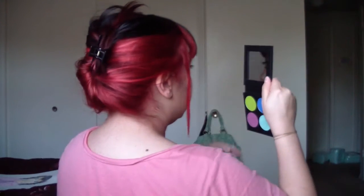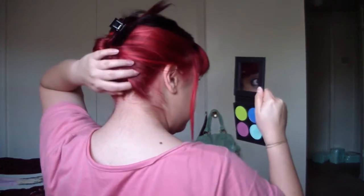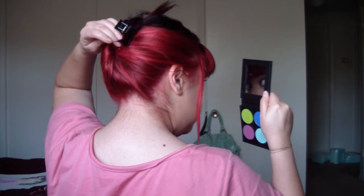I might be wearing it up for a while because the black is still here. I'm not even sure if it's brighter in the back — I took a picture and it looked brighter. Let's see on camera — it looks red.